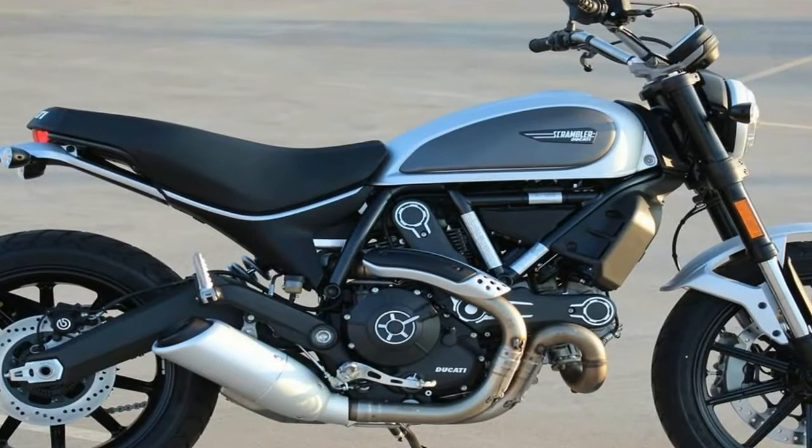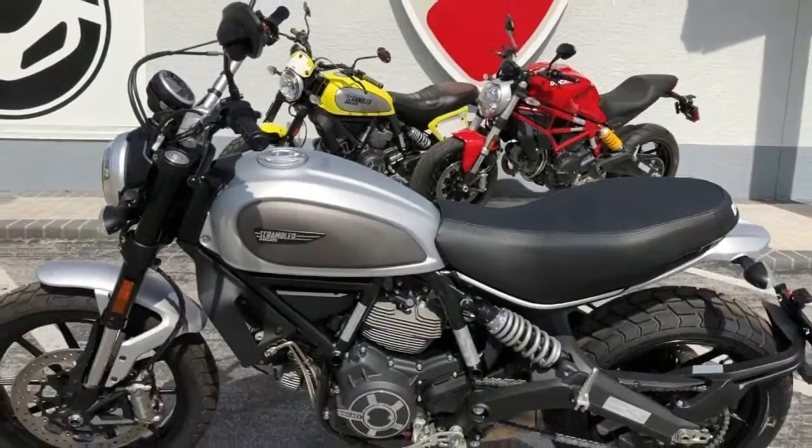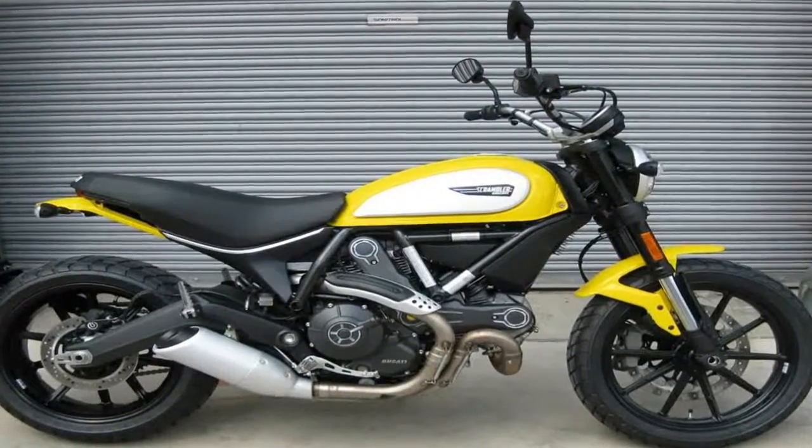A boomerang shape makes the swing arm look modern and etching, but that's just a secondary benefit. The primary consideration was the placement of the inconspicuous rear shock and the performance thereof.